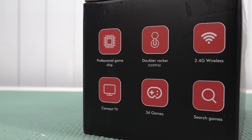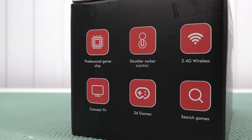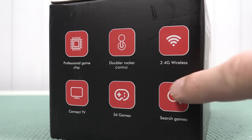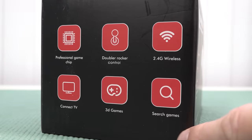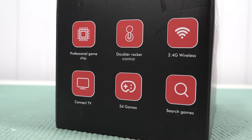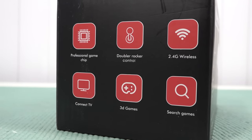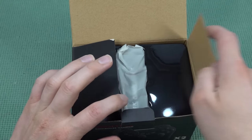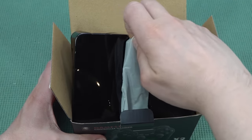When you look at the package itself it's kind of laughable — 'professional game chip,' dual rocker control, 2.4 gigahertz wireless, search games, 3D games, and connect to TV. It makes no sense whatsoever. There are a lot of different devices out there — in my opinion way too many — but these are just plug-and-play solutions.